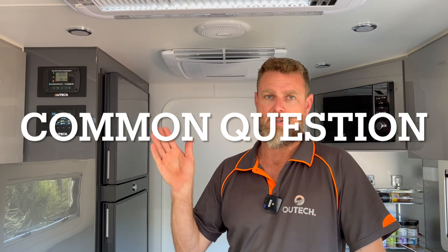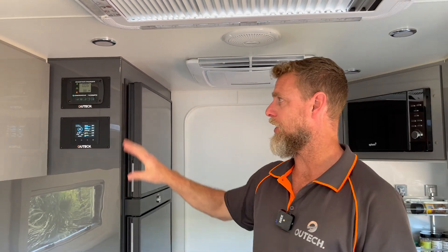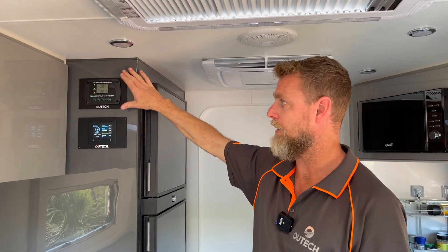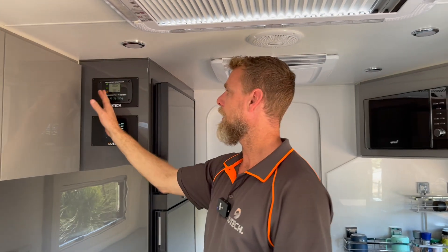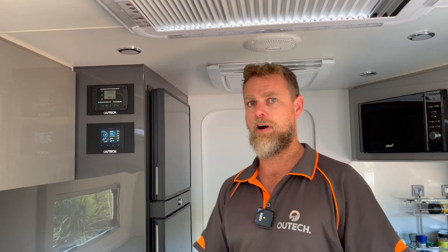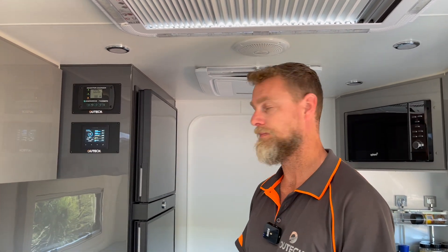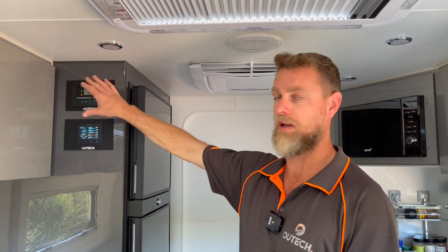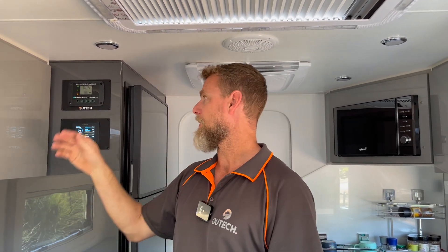Something else to consider — one question that often comes up during handovers is light sensitivity. These control panels can be darkened. At night once you turn the inverter off, all the lights go off. We've actually got the air conditioner running at the moment so I won't turn it off now, but the Sirocco Marine can either be programmed to go to sleep after a time or you can force it to sleep by pressing and holding the back arrow. Just push another button to wake it up again. This is important because the panel is in the living space pointing directly at the bed.